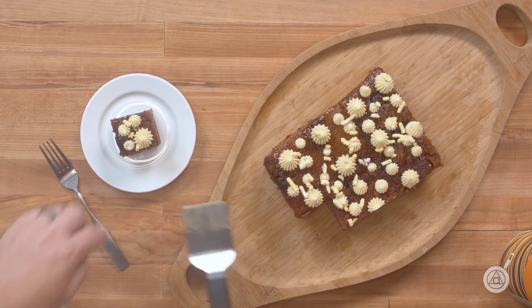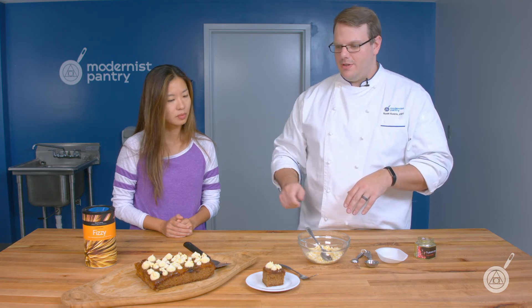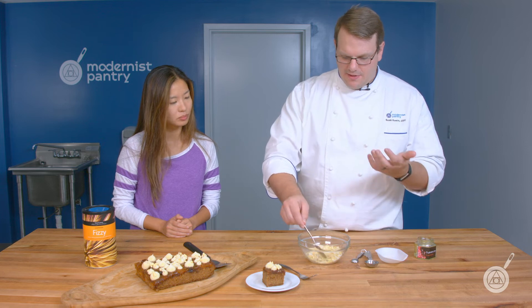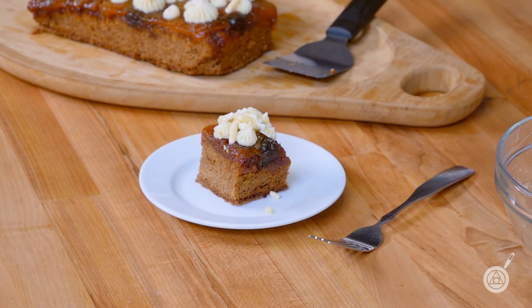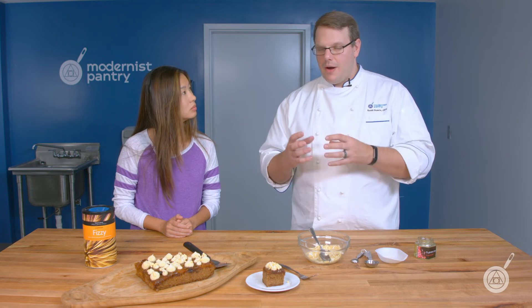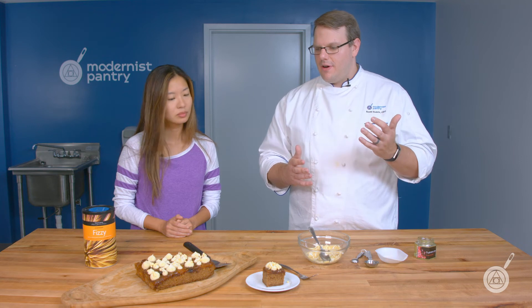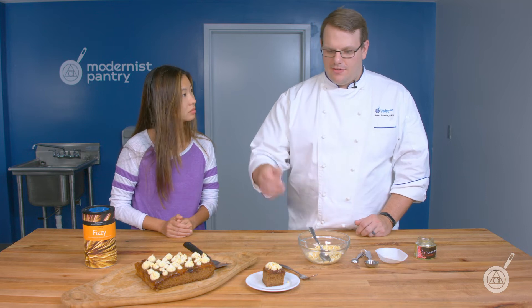We have a nice caramelized pineapple upside down cake — thin slices of pineapple on top, and we make a French caramel, bringing it just before it burns, then layer with pineapple and cherries for an even color over the top. Then we put in our cake which has a lot of pineapple mixed into it. Since it's very sweet, we garnish with the Fizzy so in every bite you'll get a little bit of crunch and a nice burst of acidity. We also make a brown butter buttercream — half brown butter, half regular butter — with a bit of salt.